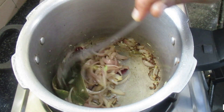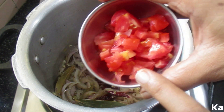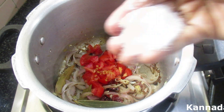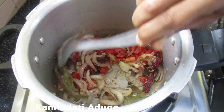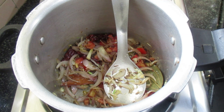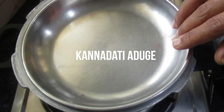Let's cut a small tomato and add tomato puree. Cook the tomato. Cut it and fry it. We will cook the tomato well.